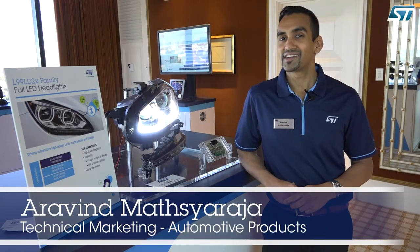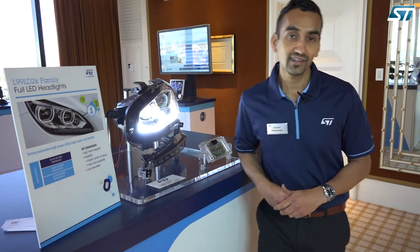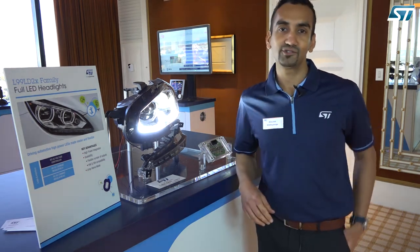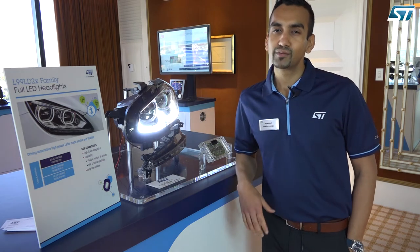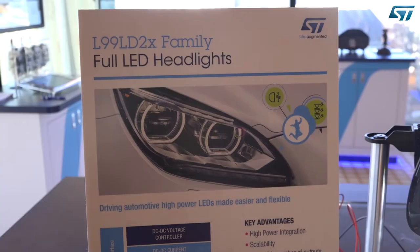Hello, my name is Arvind Matsyaraja. I'm with STMicroelectronics Automotive Technology Division, and it's my pleasure to introduce you to our automotive front lighting LED driver chipset, the L99LD family.